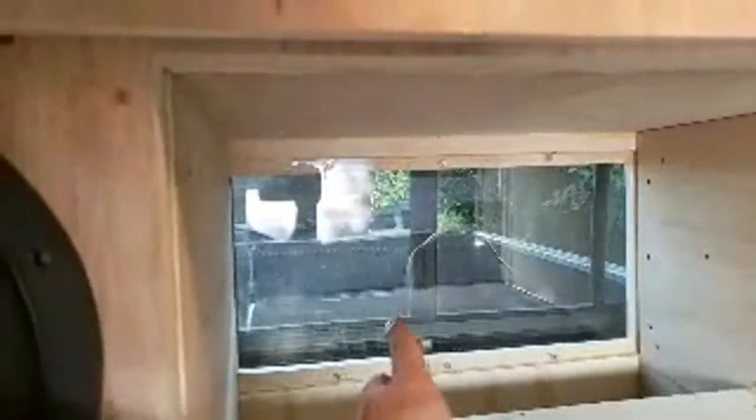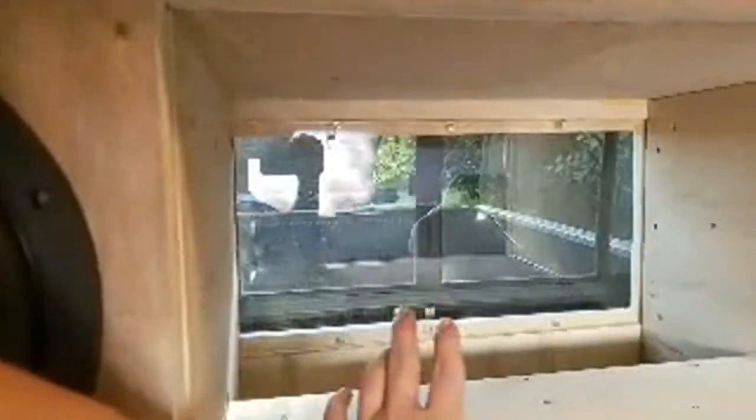A lot of people think this is just a hole — it's not just a hole, it's actually a port. It's a three-quarter-inch plexiglass back window so I can still see out the back, because in a big truck like this it's really hard to see in the first place.